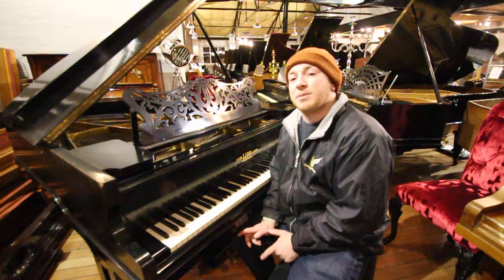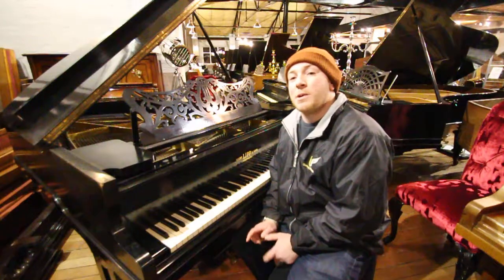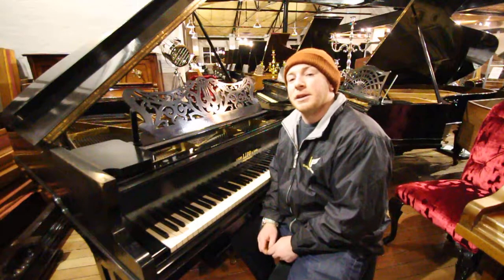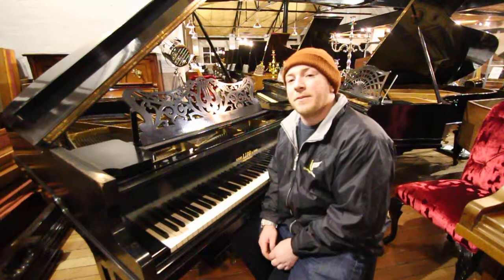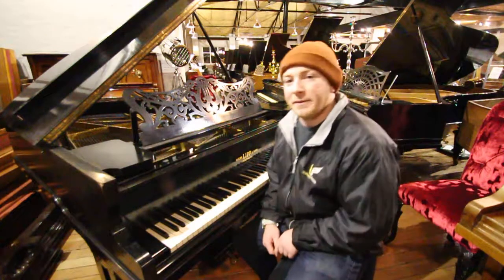Check this out — this piano is currently going on eBay, it will sell to the highest bidder, so keep your eye out for our future auctions as well. Thanks again for watching folks, we do look forward to seeing you. Bye for now.